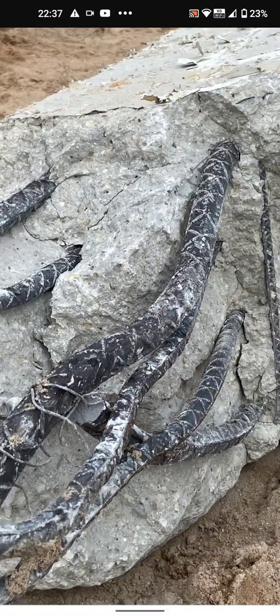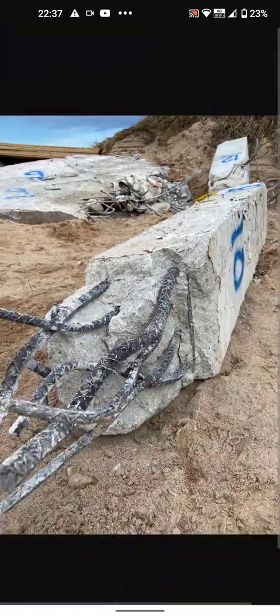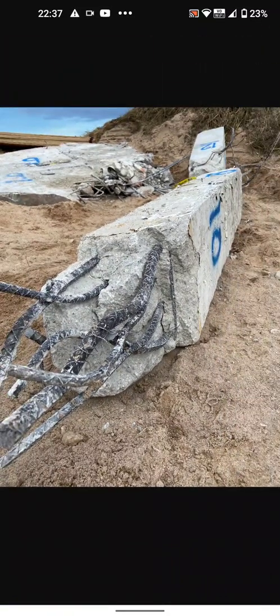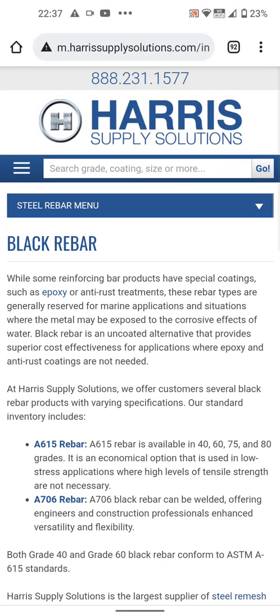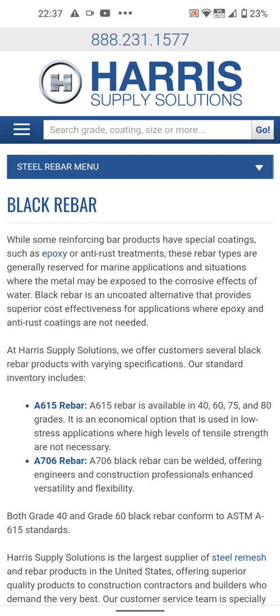What you're seeing here is black rebar. Black rebar is a thing. Go to Google — search 'hair supply' for example — and look up black rebar, and you'll learn that it's got an anti-rust treatment. These rebar types are generally reserved for marine applications, in situations where the metal may be exposed to the corrosive effects of water.